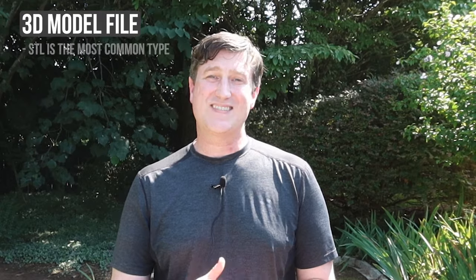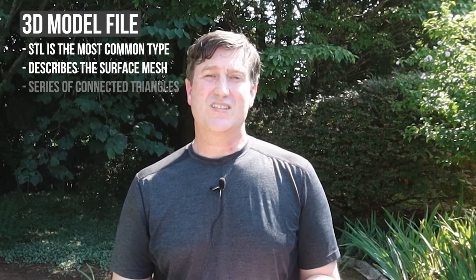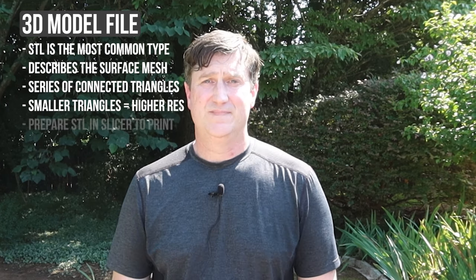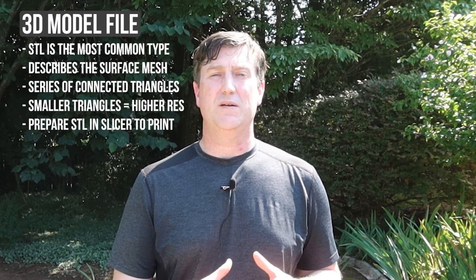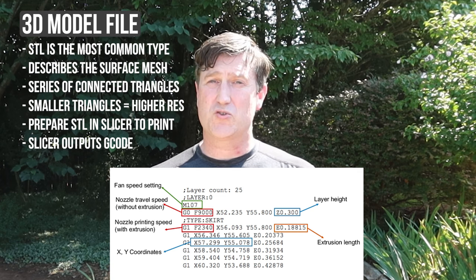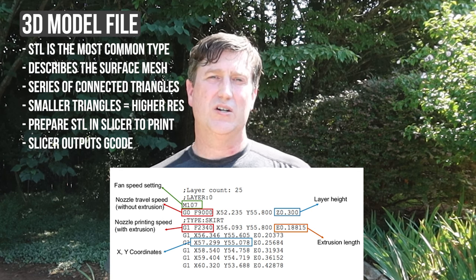So you found or created something — great! This file you created or downloaded is a 3D model file, with STL being the most common file format used today. This file describes the 3D object's surface mesh state using a series of connected triangles. The higher the resolution of the file, the smaller the individual triangles, and the smoother the surface will appear. The STL file describes the 3D model, but your 3D printer cannot use that file directly. You need to take that STL file and open it in a software package called a slicer. The slicer takes the 3D model's STL file and turns it into instructions known as G-code that your 3D printer will understand, describing every single movement, filament placement, fan speeds, temperature changes — everything required for your specific printer to print the object.